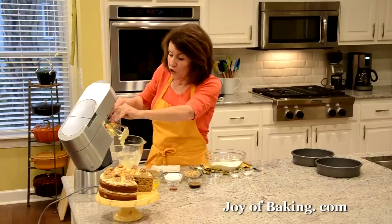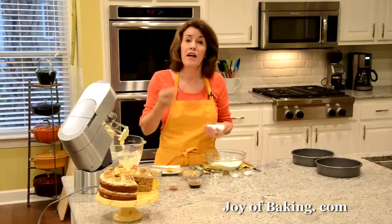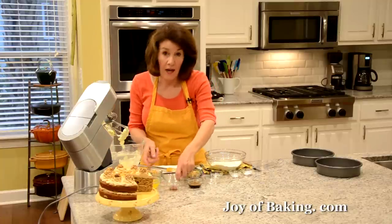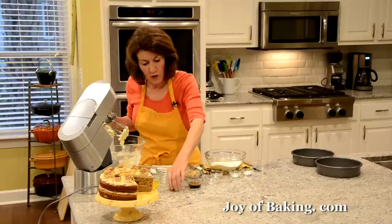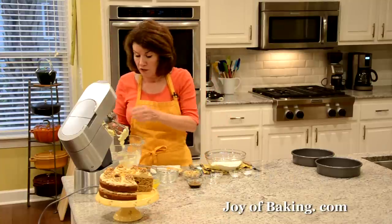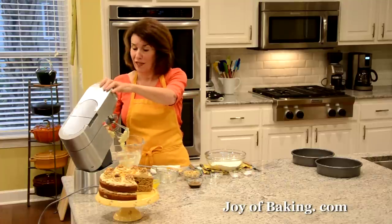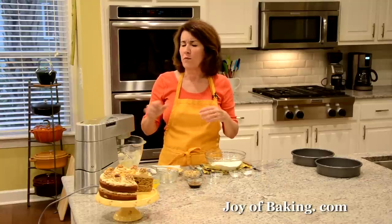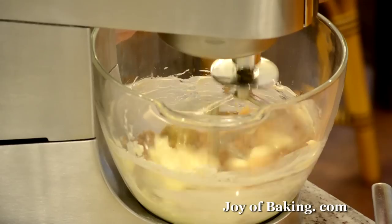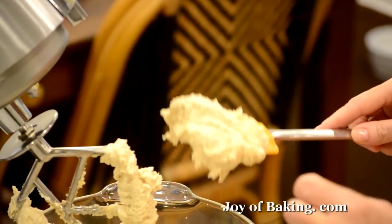Now we're going to add our sugar. I'm using a combination of white granulated and light brown sugar — you will need a half a cup, 100 grams, of granulated white sugar and then a half a cup, 100 grams, of firmly packed light brown sugar. I really like the combination of the two sugars in this cake. Then I'm going to add just one teaspoon, four grams, of pure vanilla extract for flavoring. I'm going to beat this on medium-high speed until it's nice and light and fluffy — with my mixer that's around three minutes. You're looking for a light colored, very fluffy mixture.